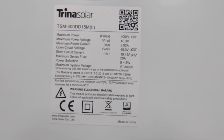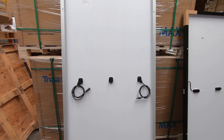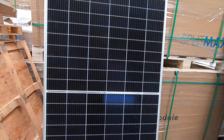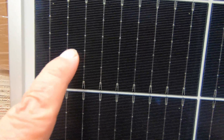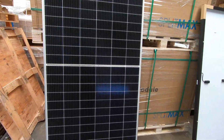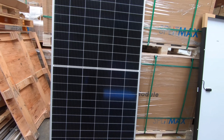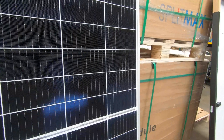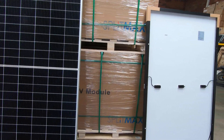Maximum series fuse is 20 amps. I'll spin this around because this is a sweet panel — absolutely sweet. Let's count the bus bars: one, two, three, four, five, six, seven, eight, nine bus bars. That would be a bloody awesome panel, absolutely awesome. I can see one of them in my future to test on my trailer later on, if I'm lucky.